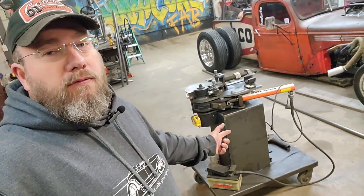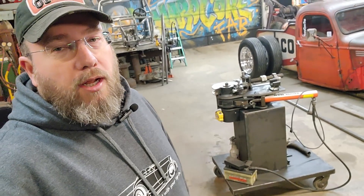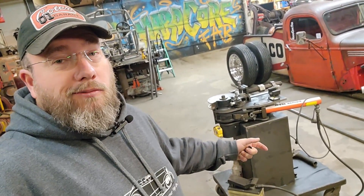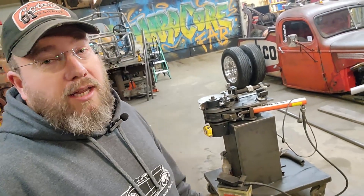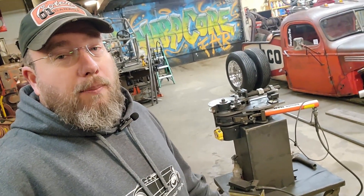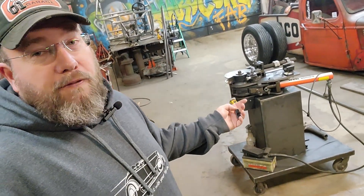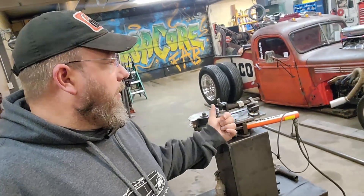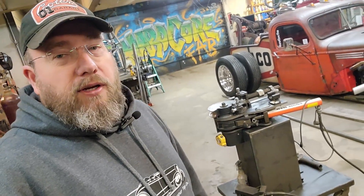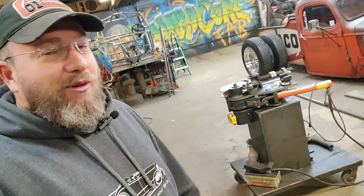You can see it's not on a factory JD Squared base. At the time when I bought this, they offered the base separately as an upgraded option — I think it was around $500 or $600. It's a beautiful powder-coated orange, looks awesome, but at the time I was doing good to scrounge up enough money to buy the bender and a die. So I had to opt out of the base and just made my own. I figured I'd get it powder coated eventually — and now it's been like 10 years.